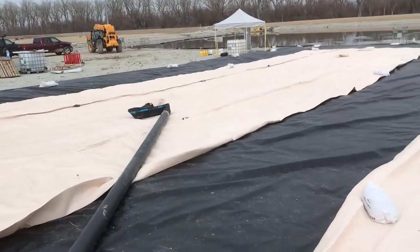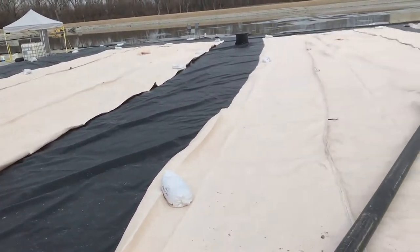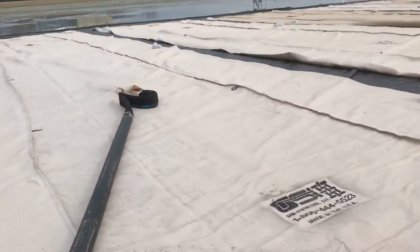The larger the project, the more space, the larger the liner costs, and the longer the length of time for completing the project.